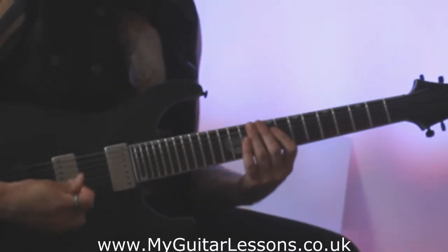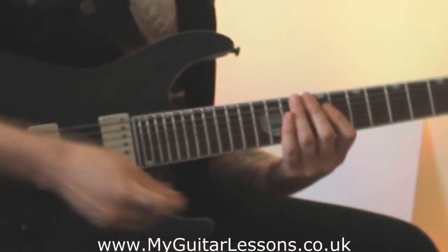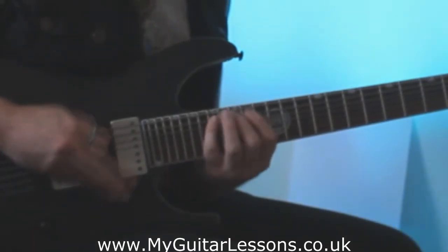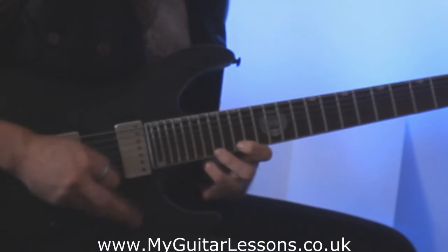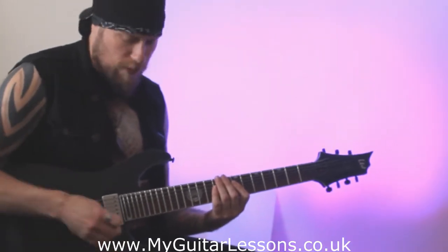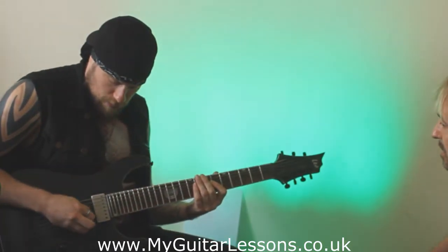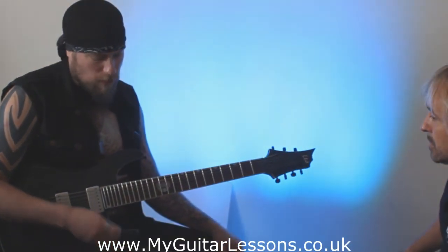When you've got a bit of give in your pick, you can really slap it through the string, and that's what gives you that sound. Do you lower the pick further into the string to give it more of a... Yeah, so it just allows you a bit more freedom through the string. Are you hitting the string straight on with the plectrum, or is it at an angle? No, it's kind of an angle, but it sort of bends funny through the string. You can flatten the pick out a little bit if you want more attack.